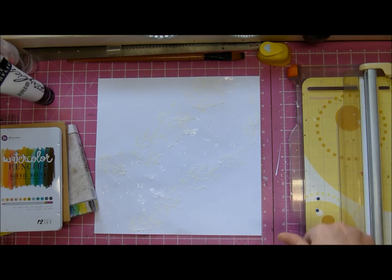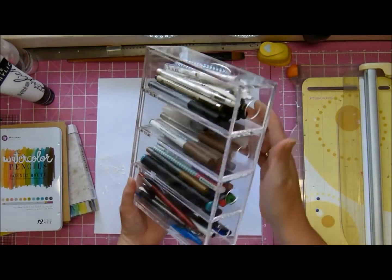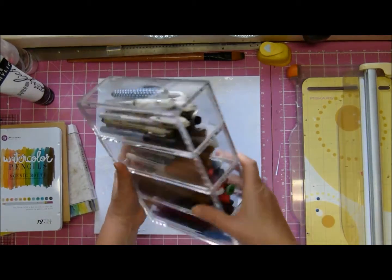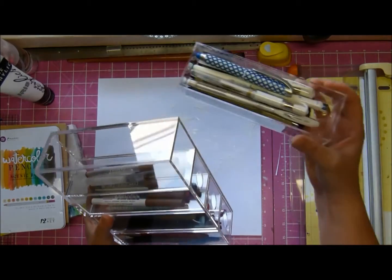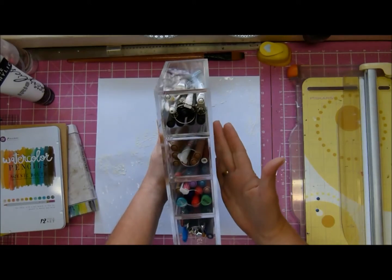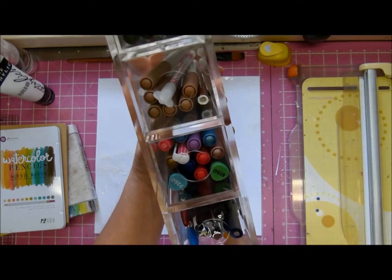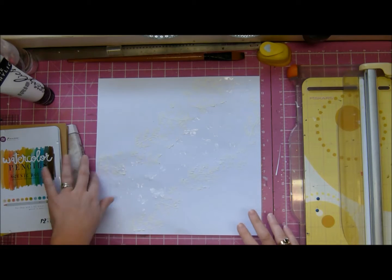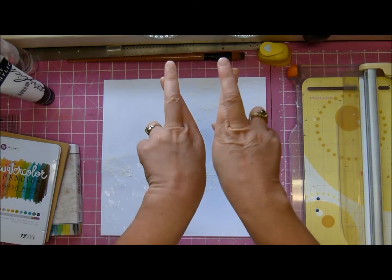One other thing before I get going — I just want to show you something I thought was super cute. It's actually a sunglass holder, although why people would have four pairs of sunglasses I do not know. My original idea was to put all my pencils in there, but they're too long, so I decided to put my pens in. Look, it comes out — how cute is that? It's beautifully strong. It's pitiful but those are the only two alcohol markers I have, and those are just ordinary pens. So now I have a pen holder which I quite like.